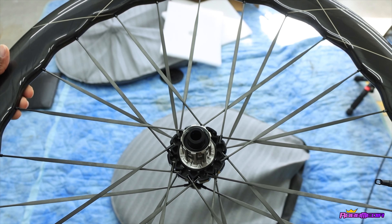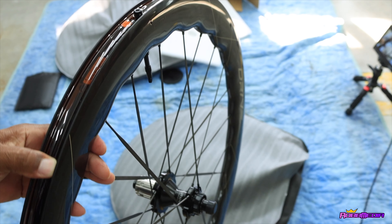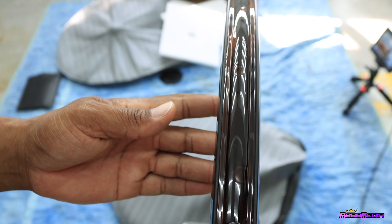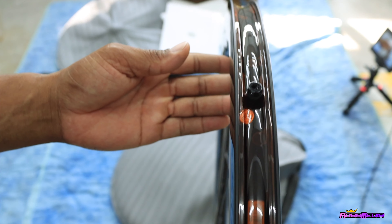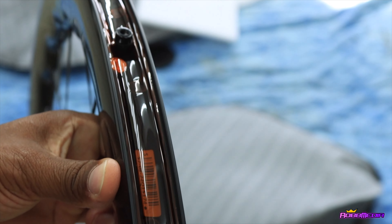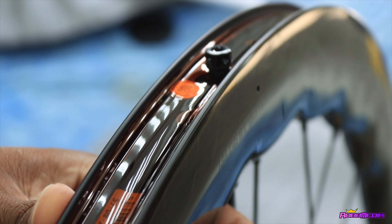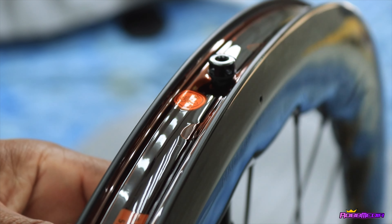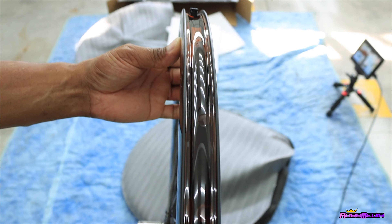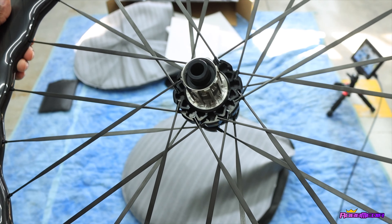The spokes look really wide, and this is a carbon spoke as well. You do not need any type of rim tape — they are already ready to go. It's got the tubeless valve already installed, because I'm definitely rocking the tubeless setup. Yeah, that looks really good.